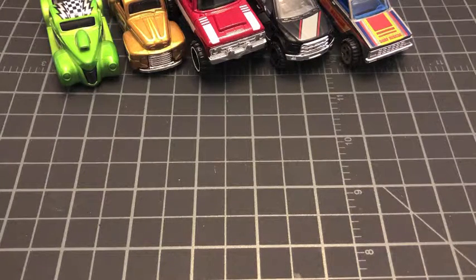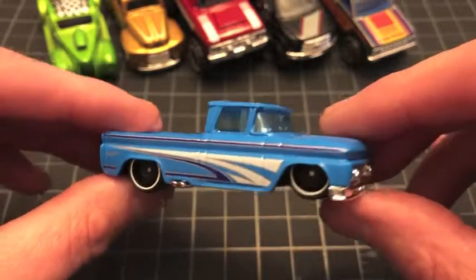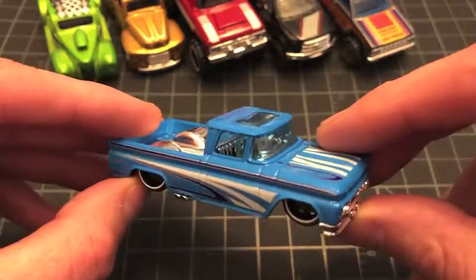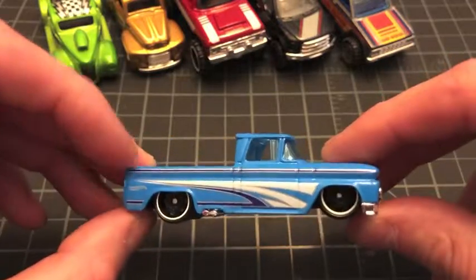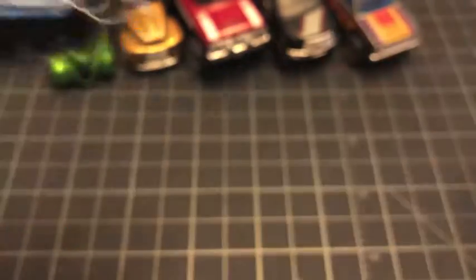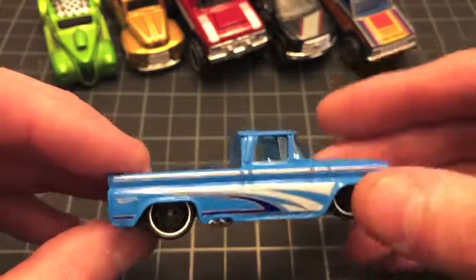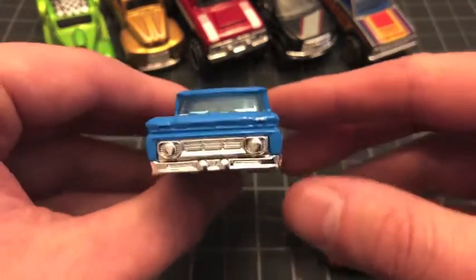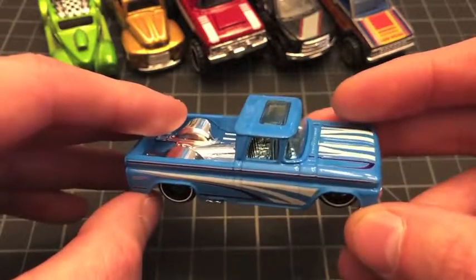Being careful here to hopefully preserve the card art — it cracked off very nicely. Here we go — the Custom '62 Chevy. Look at this light enamel blue, it's just great. Clear windshield, chrome interior that leads into the bed as well — chrome bed. Blue and white with what might be a dark purple accent — three-side tampos. What a cool-looking truck. That was number seven of ten.